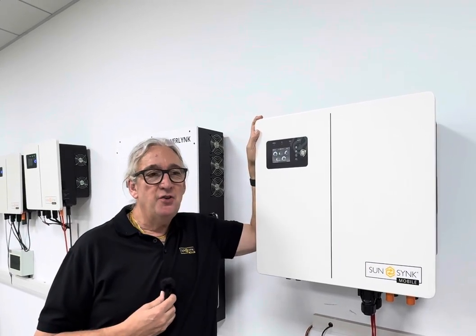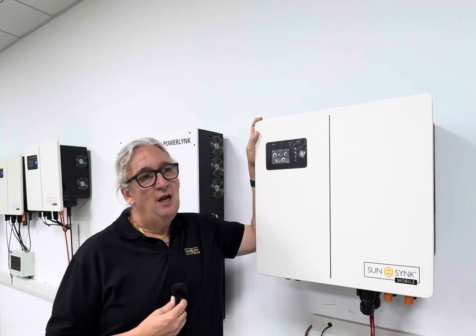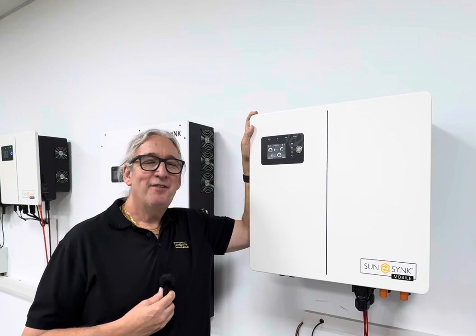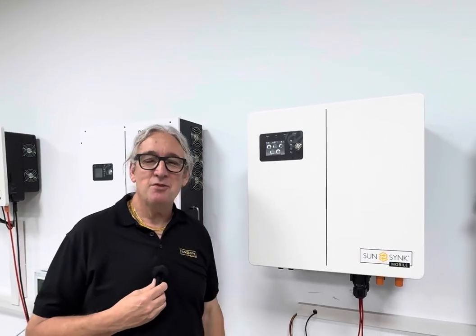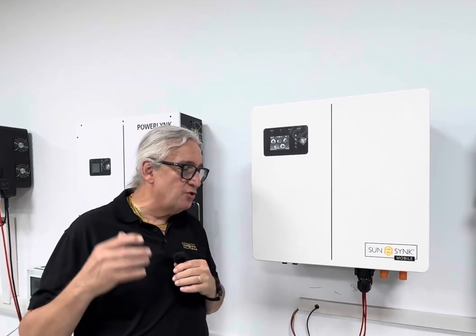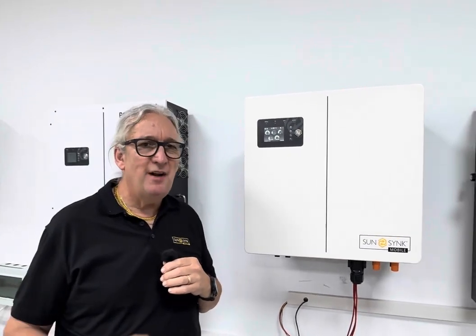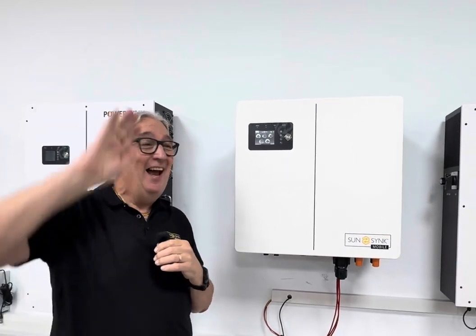These devices — our new Lynx inverters — are designed to give you a long longevity of life. And they look great. Thanks for following us. I'll try and get some more in-depth training videos about installing them, but they're so simple to install — there's very little to do. Thanks for following, and it's raining!